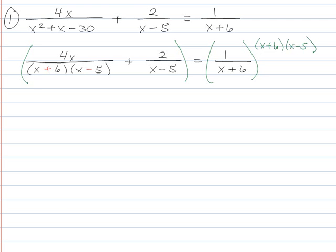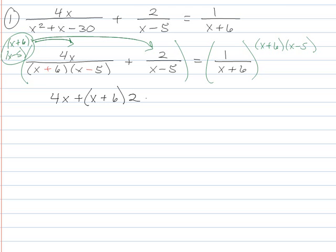So I'm going to multiply the left by (x + 6) and also by (x − 5). By distributing that across, I can see that everything's going to cancel out in the first term on the bottom, and the only thing I'm going to be left with is a 4x. In the second term, the (x − 5)s will cancel out, but I'll have an (x + 6) left on the top — make sure to leave that in parentheses. It might be easier to rewrite it as 2 times (x + 6). Over on the right, the (x + 6)s cancel out and I end up with 1 times (x − 5) on the top.